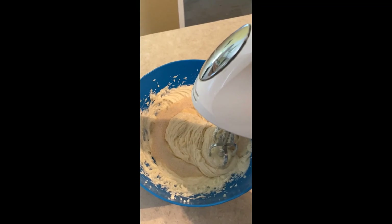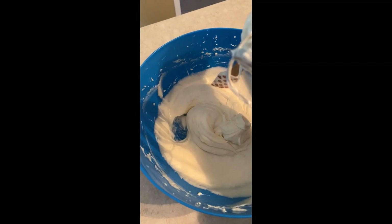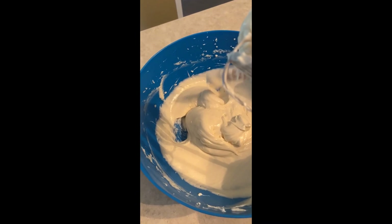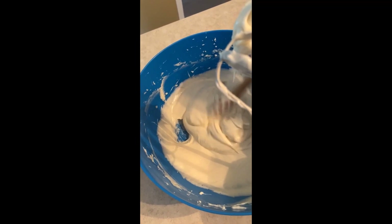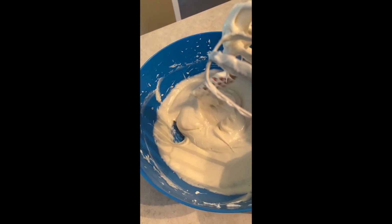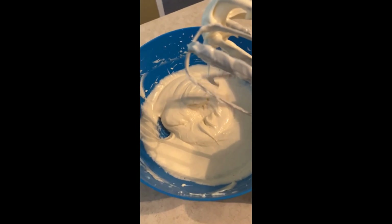At this point it should look nice and fluffy and light. I could mix it a little bit longer, but I like this texture, so this is what I'm going to use.